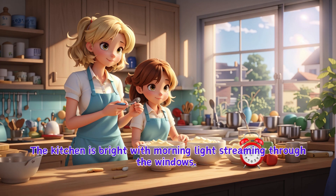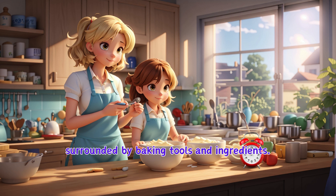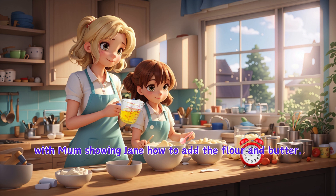The kitchen is bright with morning light streaming through the windows. Mum and Jane stand in the kitchen, surrounded by baking tools and ingredients. They carefully measure each ingredient, with Mum showing Jane how to add the flour and butter.